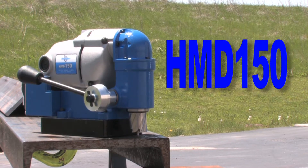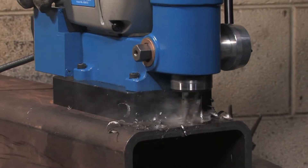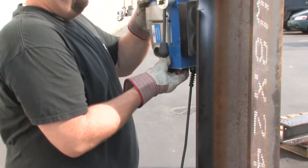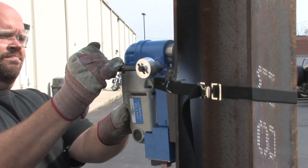The HMV150 is a lightweight portable mandrill for general fabrication and maintenance applications. At only 23 pounds and because of its small size, it can easily be maneuvered into tight areas and carried from place to place.